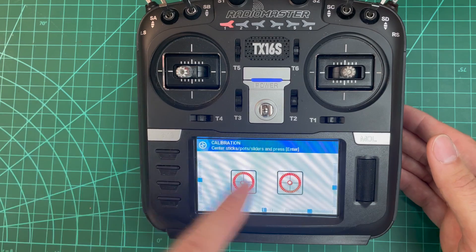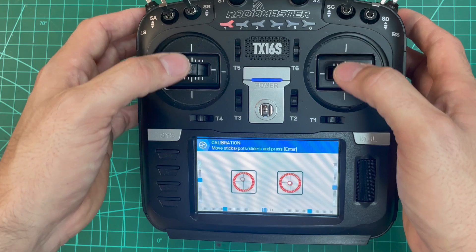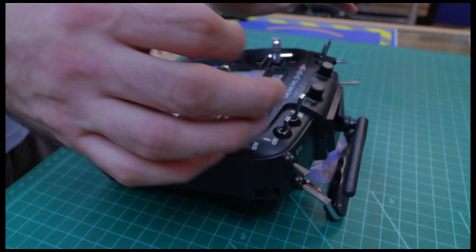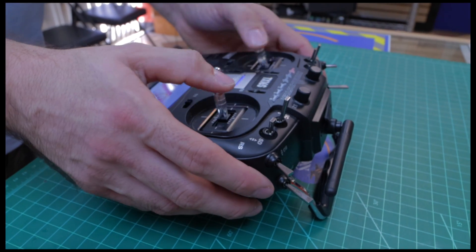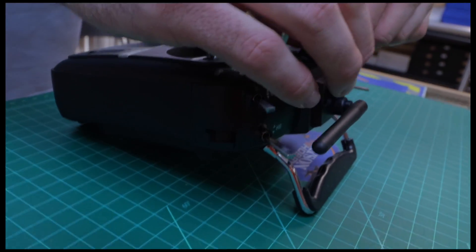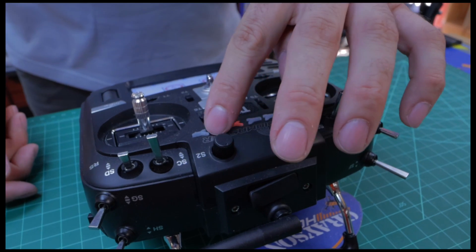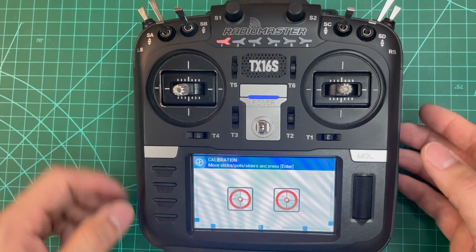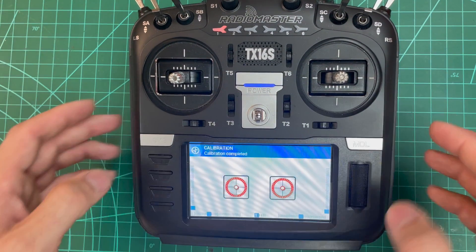We're going to go to calibration. Move the stick to the center, move the sliders to the center — I like to leave that at one for EdgeTX. Press enter, now we're going to set the sticks. Everything's good — press it one more time, now we're going to move the sticks. When you move the sticks, just lightly up and down to the endpoints — don't mash it, because you can actually flex the stick a little bit and you'll never get that 100% endpoint if you do that. So lightly up and down, left and right on both sticks, then the sliders up and down, the two wheels left and right, then push through the buttons. Press enter one more time — calibration is complete. You'll see negative 100% on all axes.